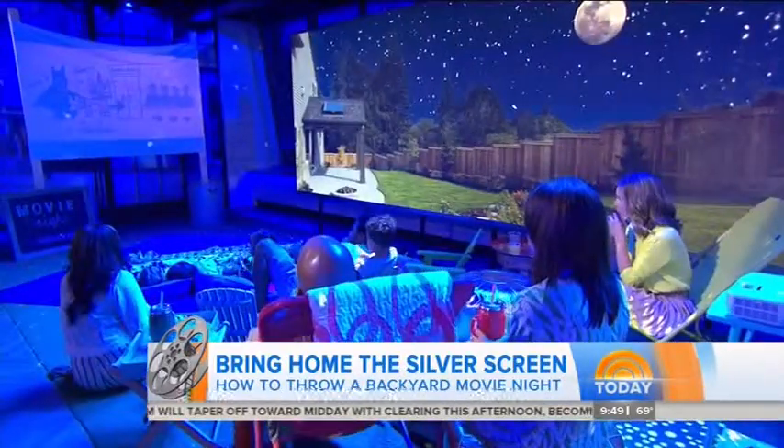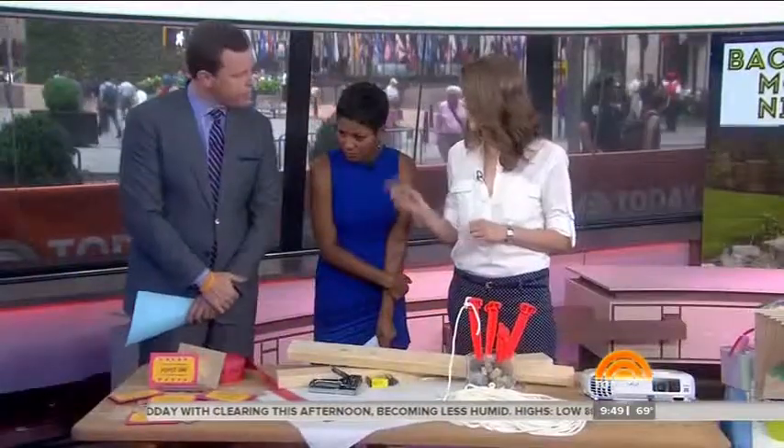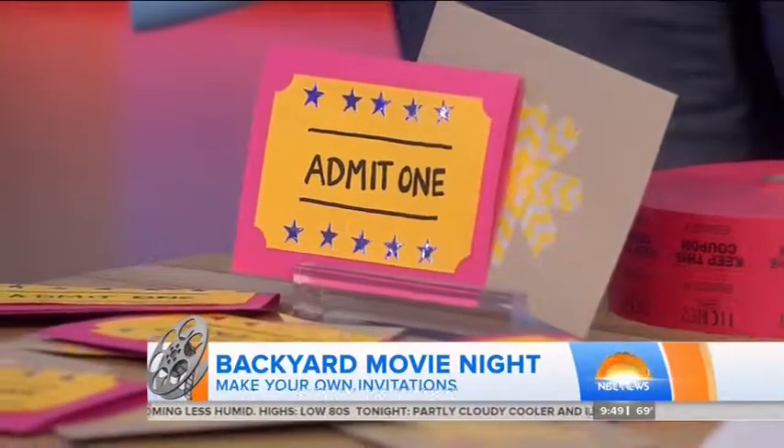Sending out the invites — we can start with a handmade invite. These are made to resemble tickets. And if you enclose a ticket in the invite, it's a fun way for the kids when they get there to really feel like they're at the movies and they can get hands-on with it. You don't have to do a big digital thing.